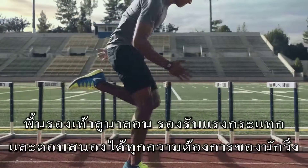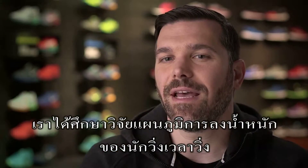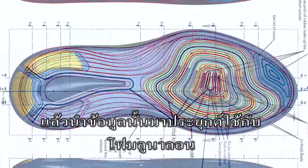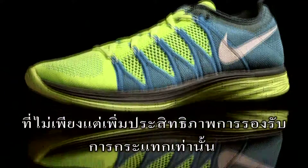Lunar foam is a great solution to provide amazing cushioning in the right places for the runner. We spent a lot of time looking at pressure map data of runners running in the shoes. We would then apply that data to the Lunar foam in a way that not only enhances the cushioning properties of it,